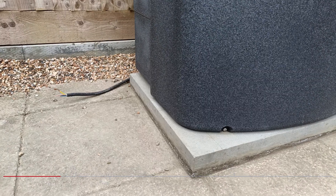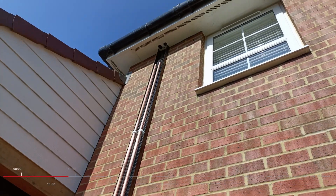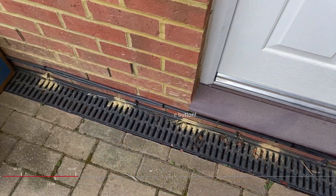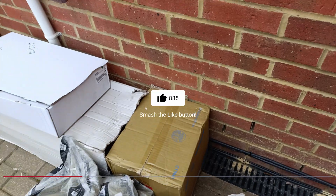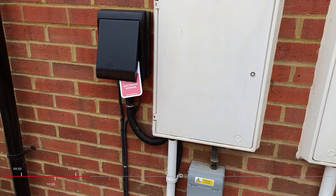Outside they added fixings to the base slab so that the heat pump could be attached to it, and then they were working on the piping to go into the loft space. The electrician worked on getting a nice tidy cable run under the door and along the wall up to its own new junction box.